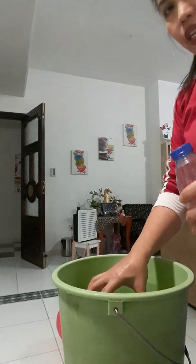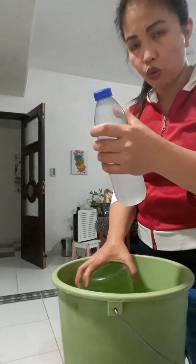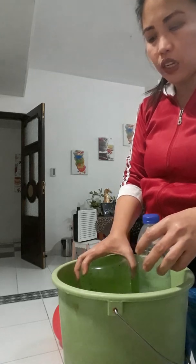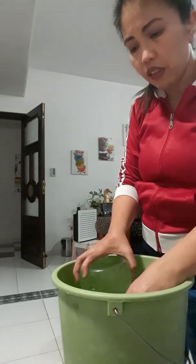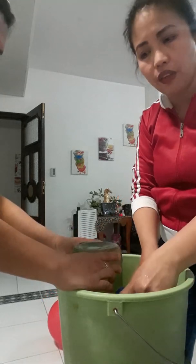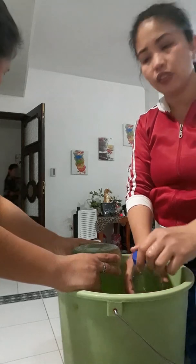Now, slowly lift the clear jar inside the water to insert the small bottle inside the mouth of the clear jar, inside the water. Slowly lift the clear jar and put the small bottle inside the clear jar. Observe the volume and observe the water level inside the jar.